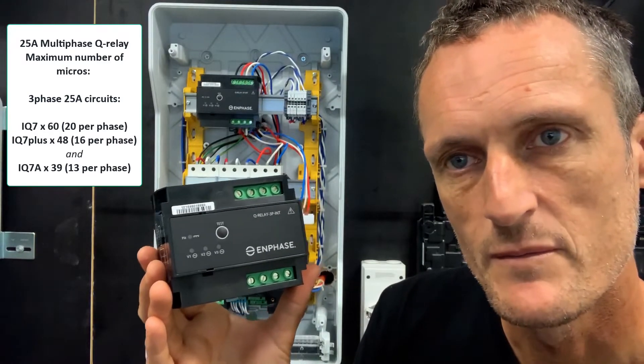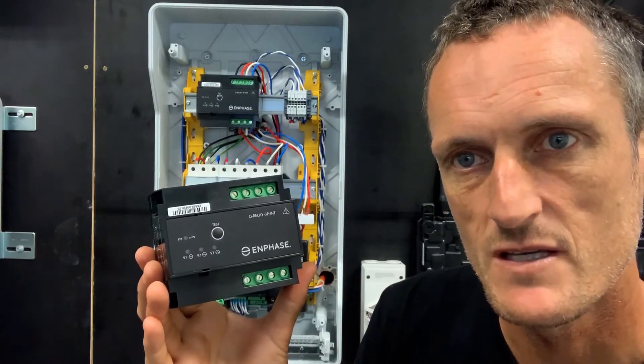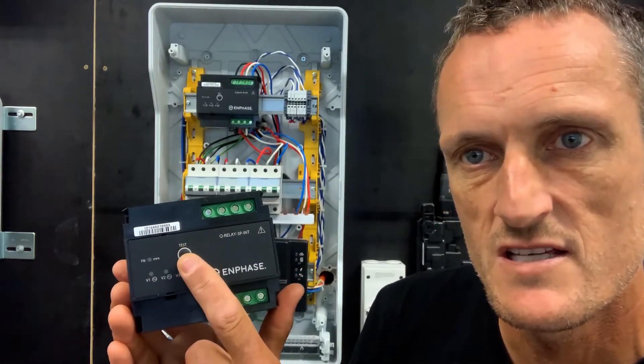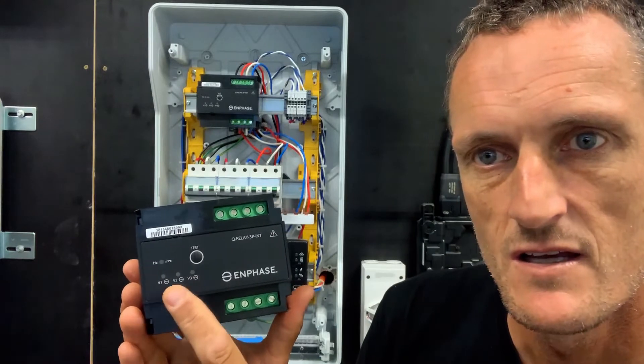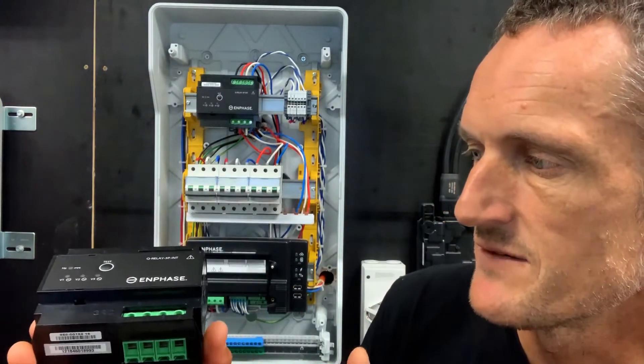This is a programmable relay, so you can utilize it on one, two, and three-phase applications. To adjust the settings, it's just a matter of holding the test button and adjusting between one, two, or three-phase measurements.